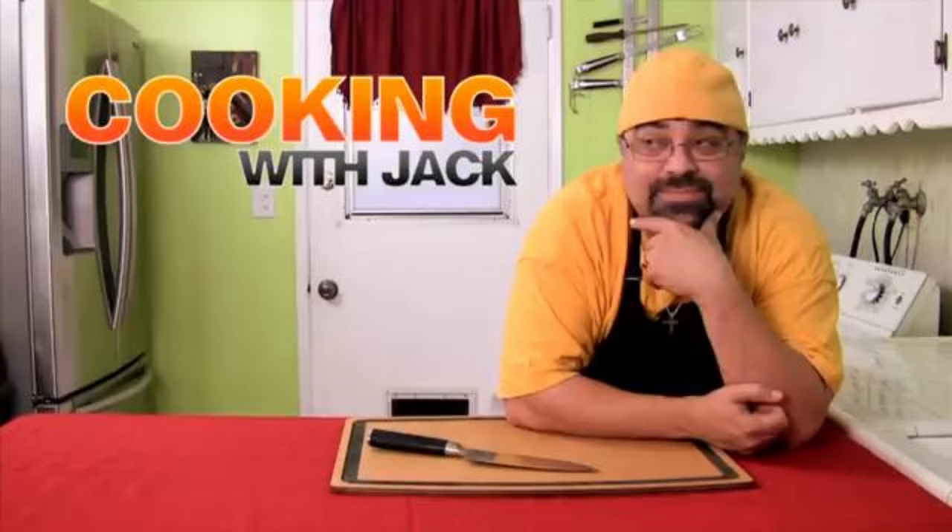Well, that was disgusting. But I haven't quite had my fill of Jack just yet. I think we need to move on to a bit of a palate cleanser, and I think the perfect video for that would be how to make the best rice pudding ever. So let's learn how to make some rice pudding.